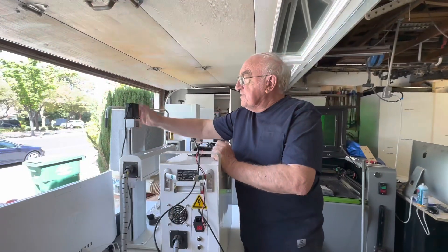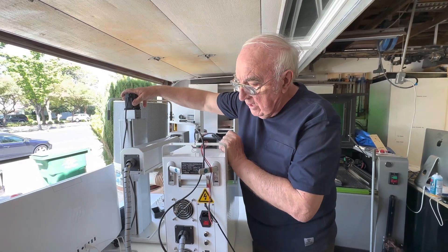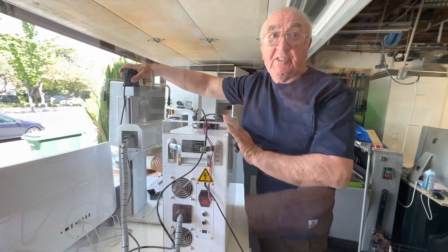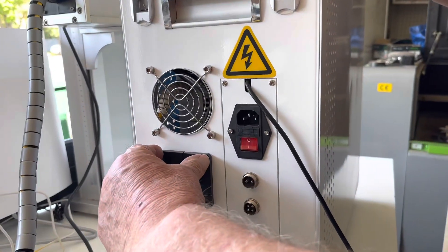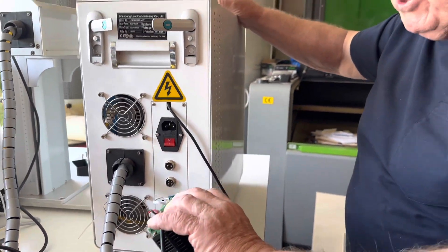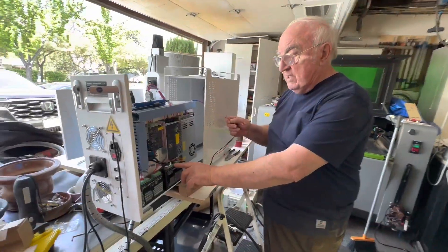Now that we've installed the motor on top of the drive, we're going to install the controller inside the unit itself. To do that, we have to remove the plate from here with these four screws so that we can install the controller inside the unit and connect the wires.